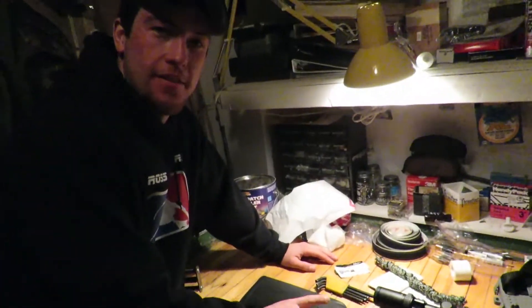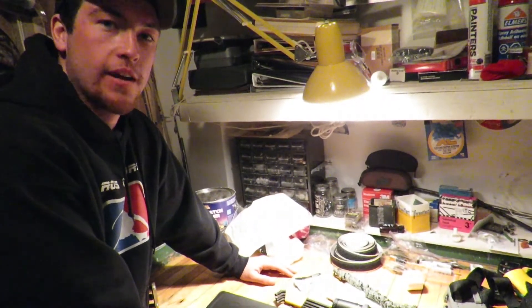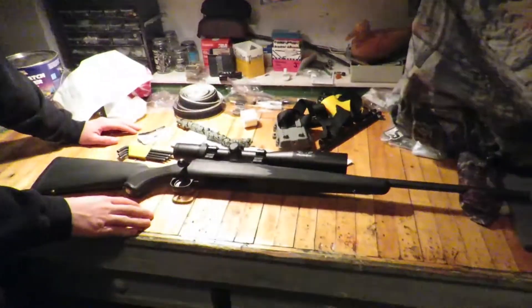I decided that I'm going to paint the stock on my gun. I think I'm going to take the stock off here in a minute. We're going to paint it white. Maybe I'll put some tape on there, give it some camo, let the black come through a little bit.